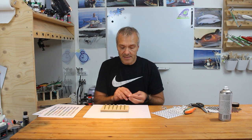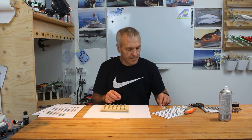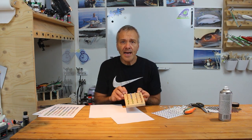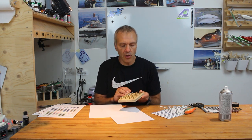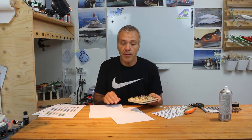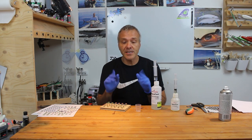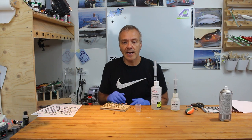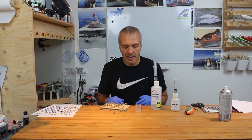I put on the eyes making sure I have sets of them, sorting them a bit. Now I've filled the board with eyes and I'm ready to mix up some epoxy. Always when you work with epoxy you should wear gloves and maybe a mask or work in a fume cabinet, but today I'll just wear the gloves to be able to speak while I work.